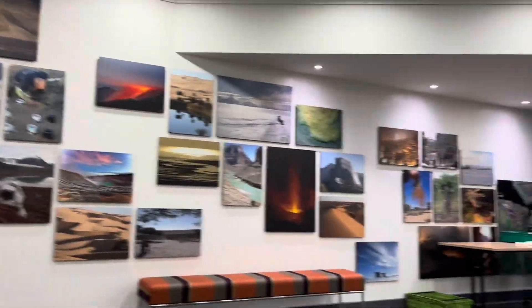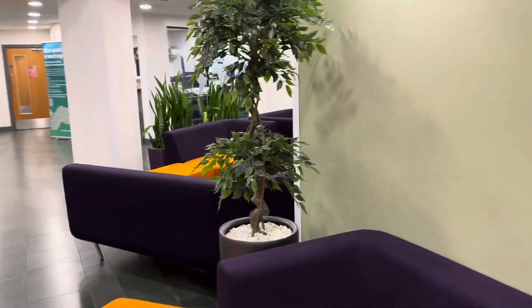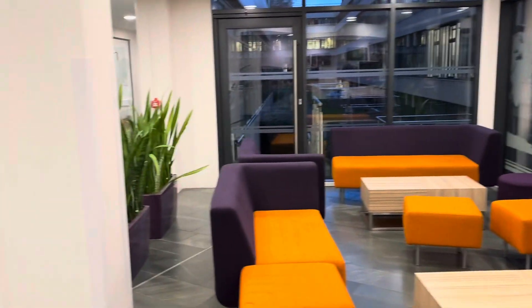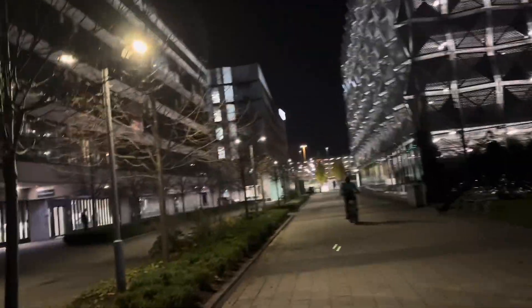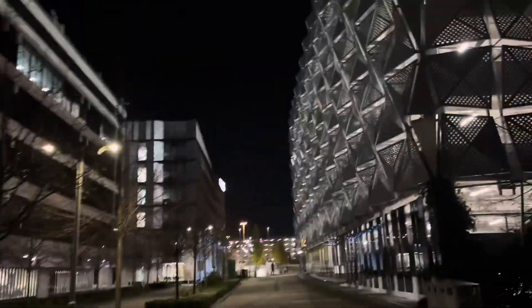This is the revamped School of Earth environment, where they've tidied it up — new seating areas, a lick of paint, and they've taken off some of the signage. It's about twenty past six on Tuesday evening. The first meeting this morning was in this building here, the Nexus building, at quarter past nine.